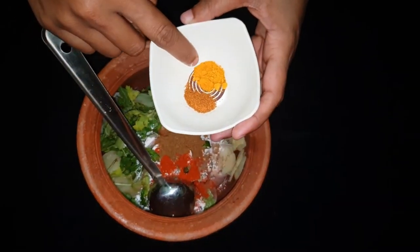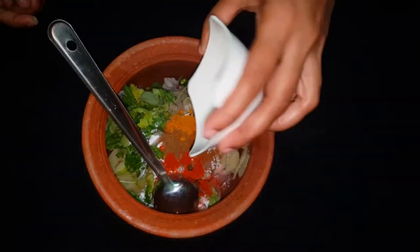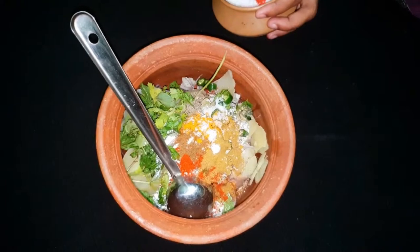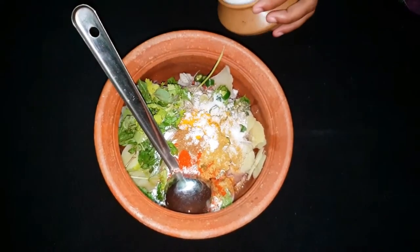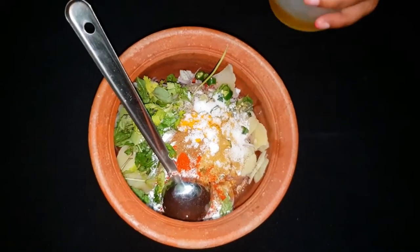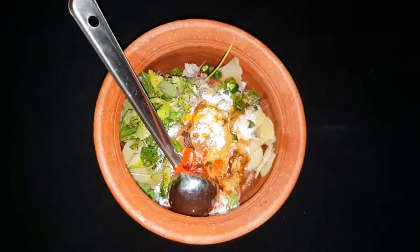Add 1 tablespoon of corn flour, then add 2 tablespoons of corn flour and 2 tablespoons of flour.